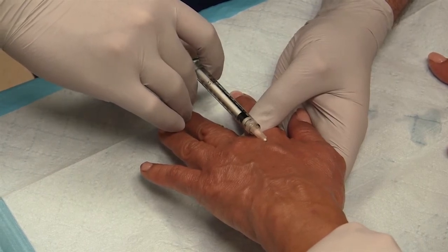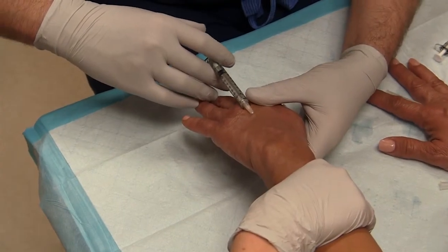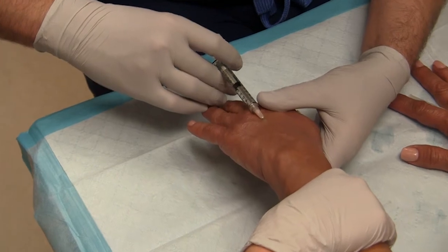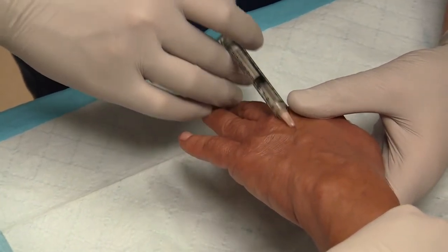We're going to space it out about two weeks to minimize any kind of potential embolic issues.